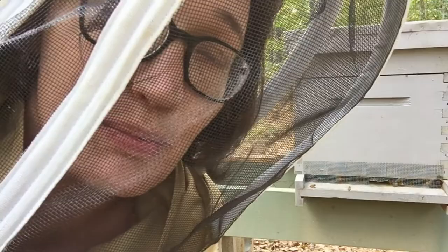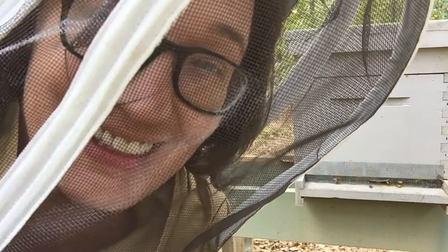The weather is perfect for this today — it's like 72 degrees and a little bit breezy, but I'm not dripping sweat underneath this bee suit, so that's great.